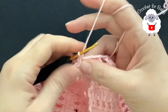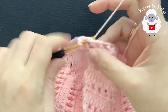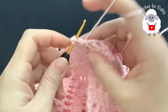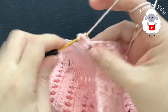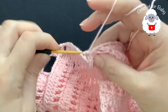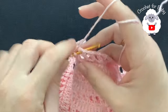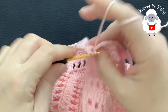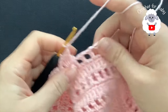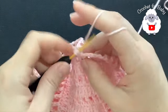Now for the second row, chain one and into this same stitch where I did the slip stitch make a single crochet. Now chain one and into this first chain one space make four double crochets — one, two, three, four. Chain one, into the next chain one space make a single crochet. Chain one, into the next chain one space make four double crochets.